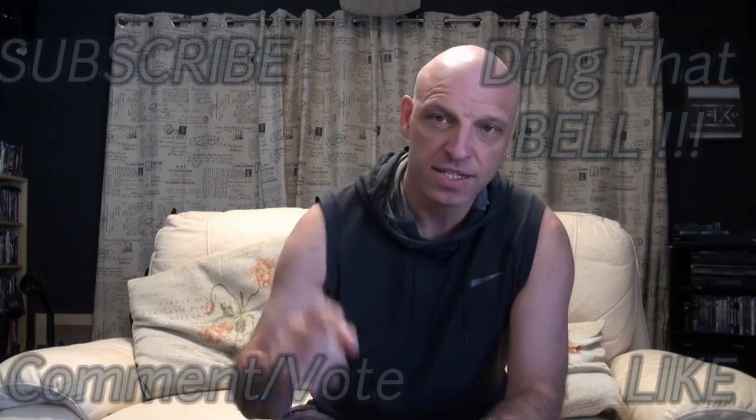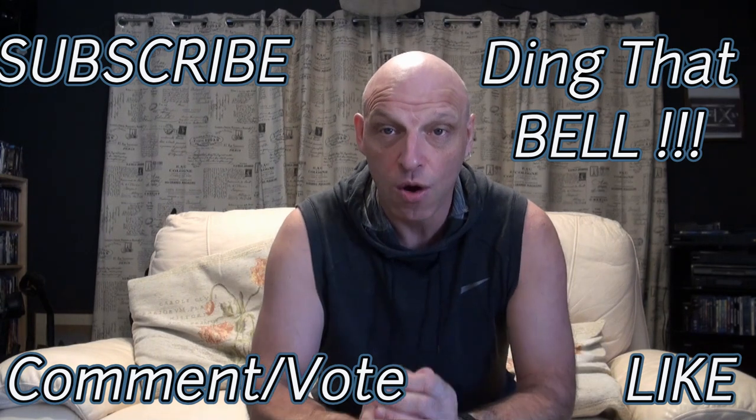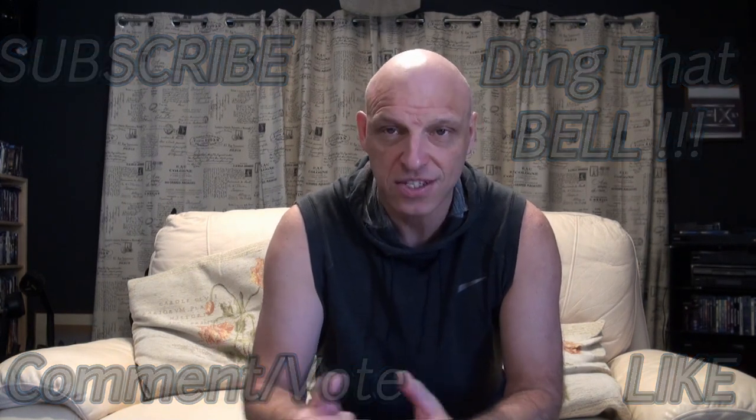Hi Kirby fans, welcome back to the channel. For those of you new to the channel, slap the subscribe button and ding that bell for notifications. If you enjoy the content, give us a big thumbs up and comment down below — I'll reply to comments and if I like what you comment I'll pin it. I'd like to thank all the new and existing subscribers; I think we've hit 263 subscribers now, so we're growing really fast.